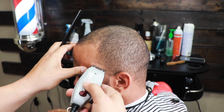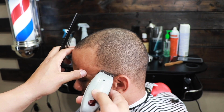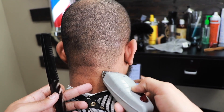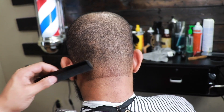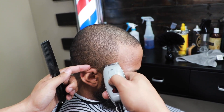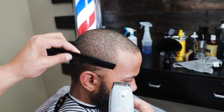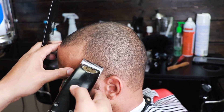Now that we have the top down to the length we want, we can begin the fading process. I'm going to make my bald guidelines on the temple area and the neck — this is going to be a hot taper, by the way. These types of haircuts don't take long to do at all. We have the lever fully open and we're going to make our guideline an inch high.